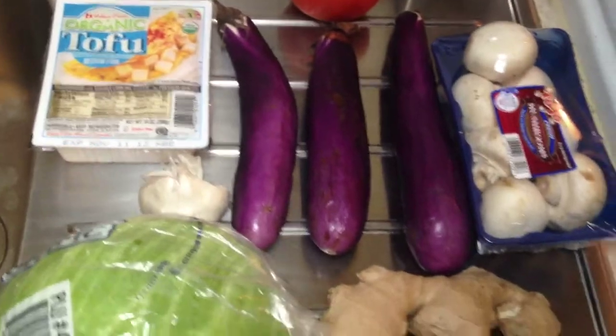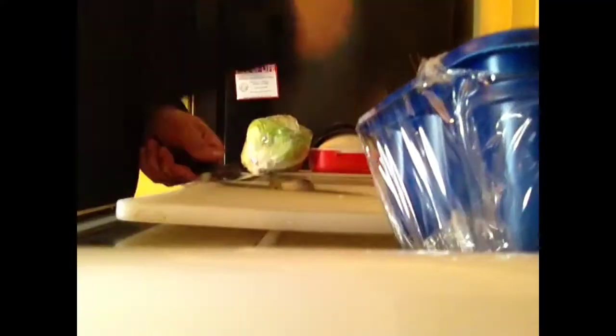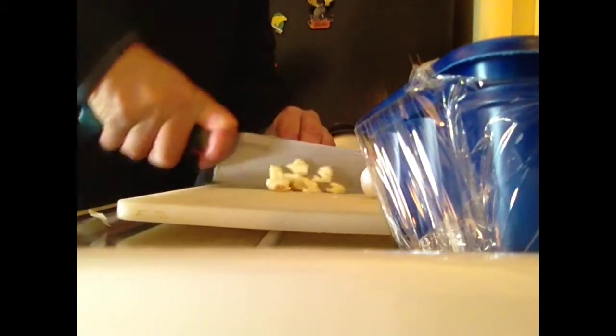Okay, these are the ingredients you need. I'm using Chinese eggplant, tofu, ginger, tomatoes, mushrooms, garlic, lettuce. Did I say ginger?